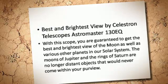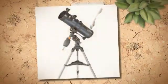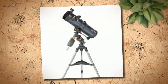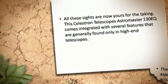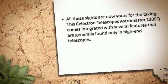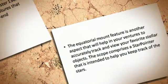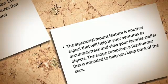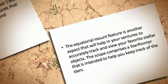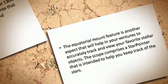The moons of Jupiter and the rings of Saturn are no longer distant objects that would never come within your purview. All these sights are now yours for the taking. This Celestron Astromaster 130E comes integrated with several features that are generally found only in high-end telescopes. The equatorial mount feature is another aspect that will help in your ventures to accurately track and view your favorite stellar objects. The scope also comprises a star pointer that is intended to help you keep track of the stars.